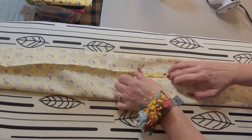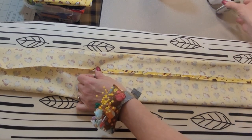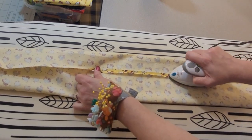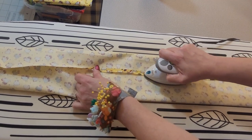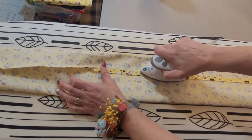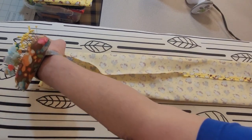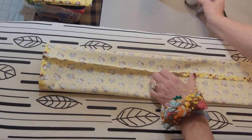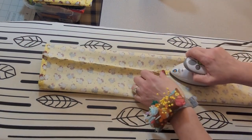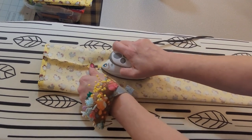Usually I follow the seam with my fingernail and just give it a little heat. You could use sizing or starch if you wanted to — it's totally up to you. I don't personally on this part because I don't find it really does much.